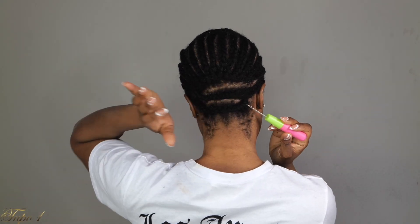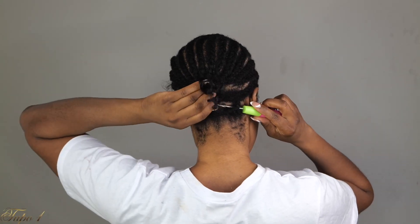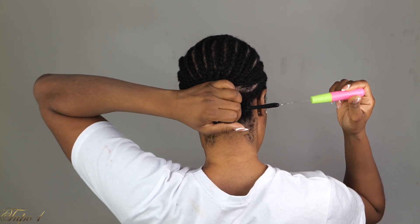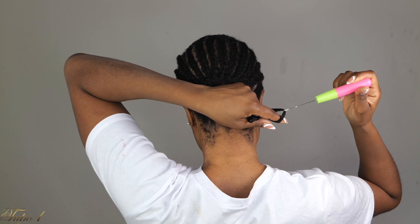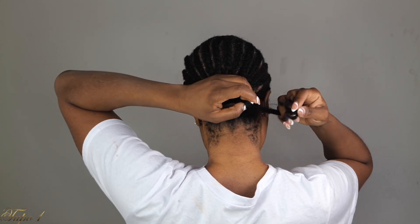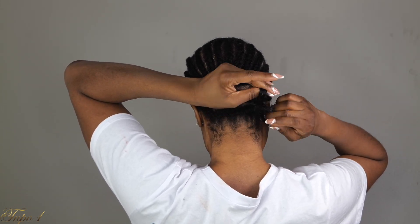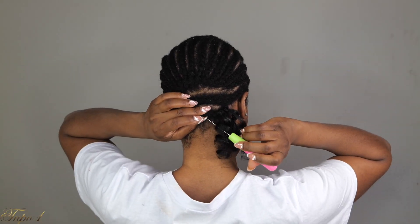I'm going to take my crochet needle, open the hook, place it in, take my crochet hair, place it on the hook, and then pull it out. Once I pull it out, you take your fingers and place them in the hole exactly the way I'm doing, then let go of the crochet needle. Take the hair and place it in, then twist your fingers and place it in again — you're going to tie it twice so it's really nice and secure.